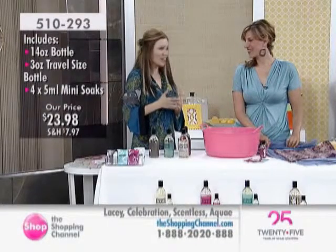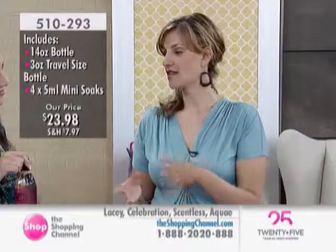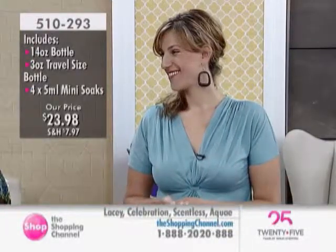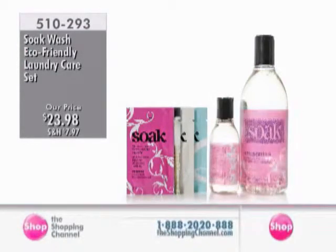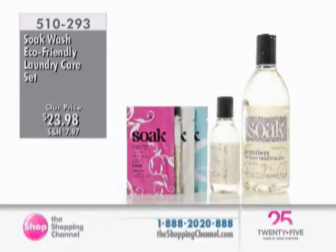Jacqueline, you're the inventor of Soak Wash - why did you invent it? We used to design knitwear and people always asked how to take care of it. We realized we didn't really like the solutions on the market - they weren't matching the value proposition of the product. So this is designed to be kept on the counter, not under it. This is skincare for your clothing. We want you to keep this with your bubble bath, with your makeup and beauty products on the counter so that you use it all the time, every week. And you've been featured in Chatelaine Magazine - a whole article about how to wash a wool sweater.